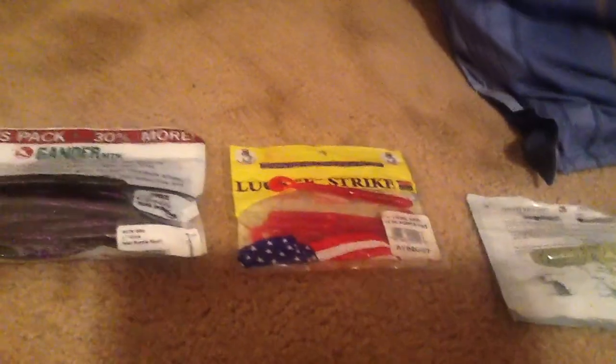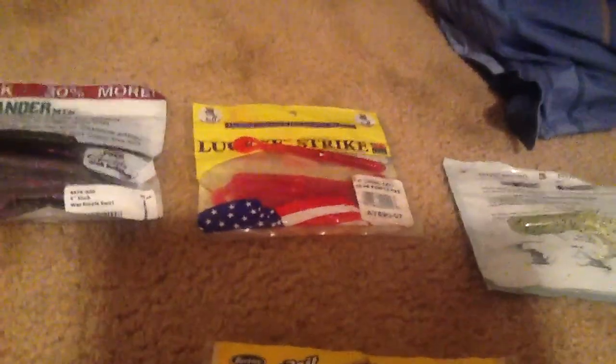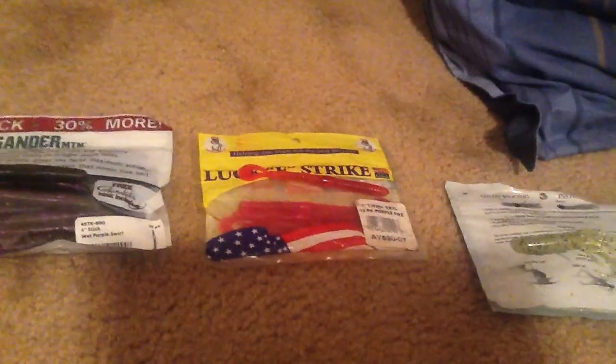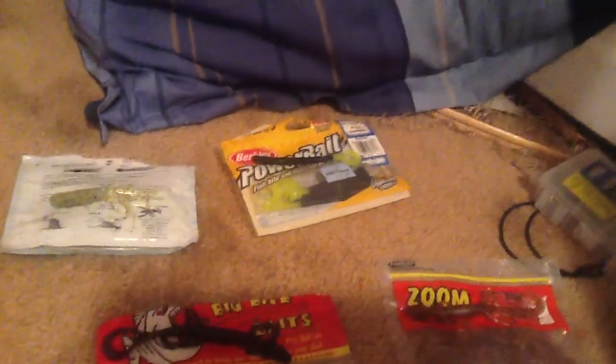And then my first bag ever of soft plastics — never really use them because I've moved on since then. This is a purple fire Lucky Strikes — I don't really use them, they don't really work. Then we got some tubes, like a lemon pepper one, and then a blackened chartreuse tail Power Bait 4 inch curly tail worm.